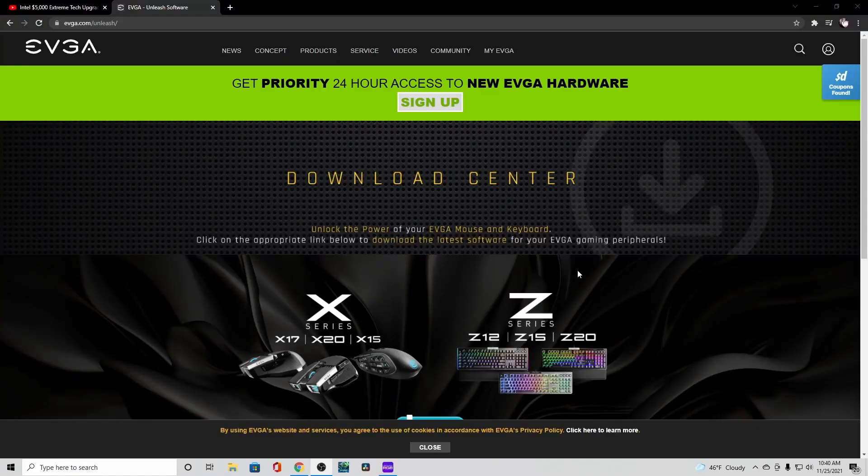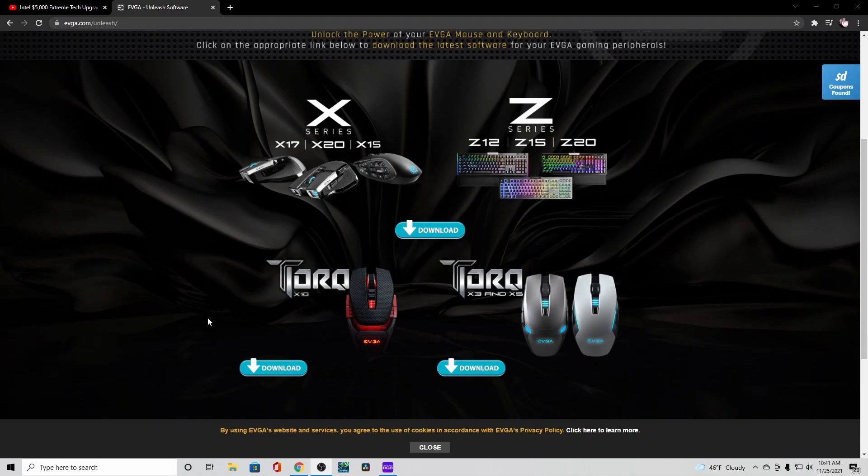Let's get started on the software. First thing you need to do is go to EVGA's website and go to EVGA Unleash. It'll have three separate downloads depending on what item you buy, which is a little weird — because what if you have both the mouse and keyboard? That means you need both softwares. That's a lot of bloatware. The more RGB controls you have running in your computer, it does slow down the performance. Keep that in mind.